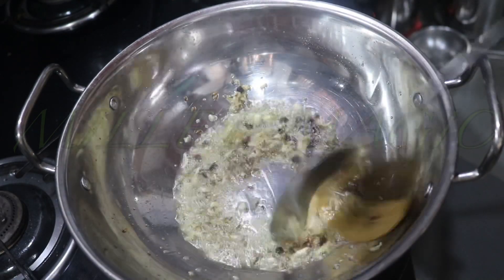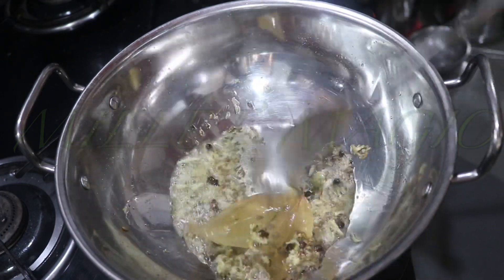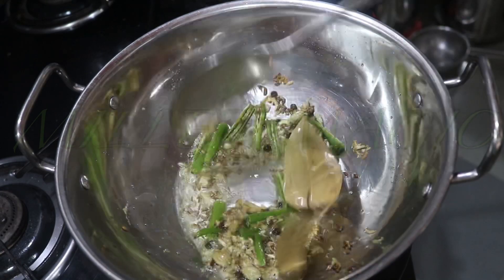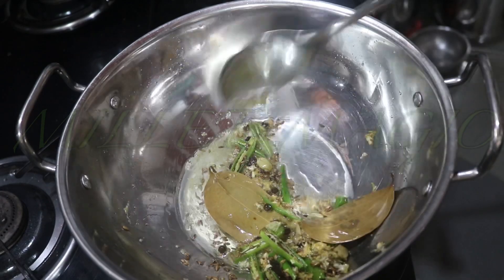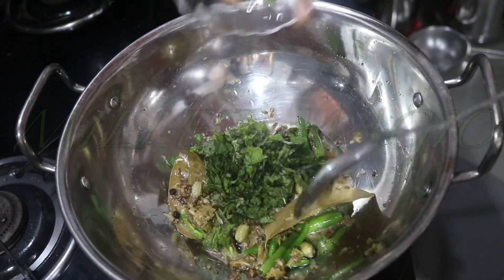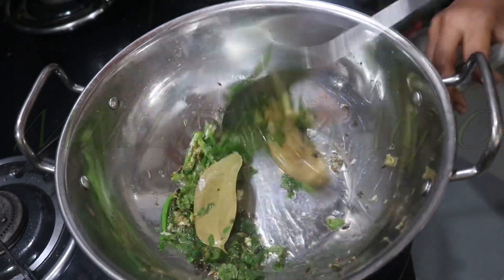Next add in the ginger-garlic paste and sauté for a minute to remove the rawness of the ginger and garlic. Next add in the slit green chilies — I have used four green chilies, but you can always use more or less depending on how much spice you require. Then add in the chopped leaves of pudina and sauté for a minute.